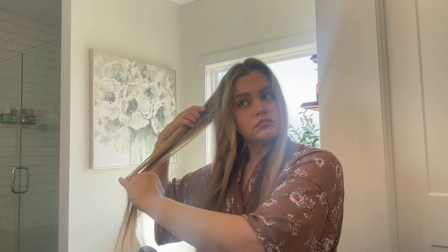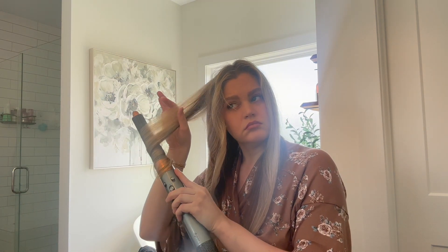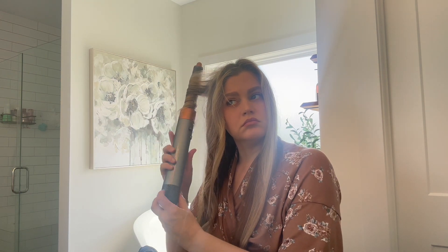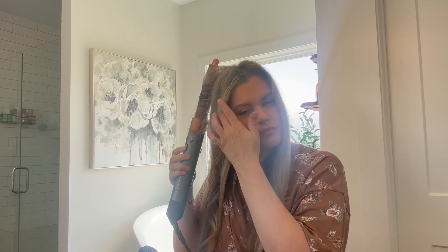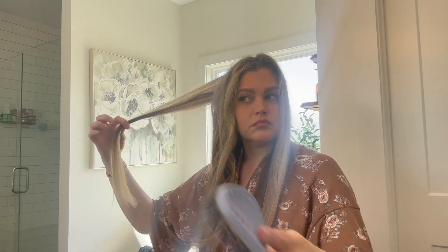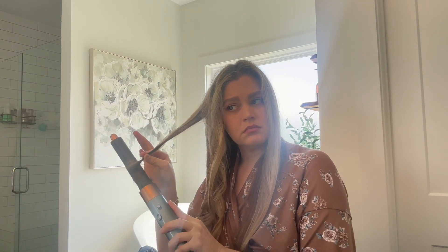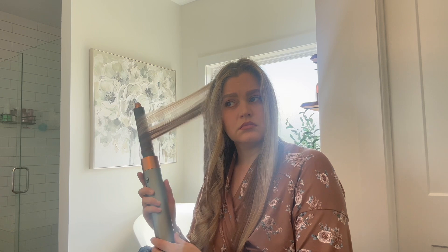When I unboxed it in December and used it, I was like, I don't think I'm going to be a fan. So I put it down for probably a month and didn't touch it again. But I picked it back up maybe a month later, in February probably. And it's pretty much all I've been using on my hair. I have not been using my flat iron, which is huge for me because my hair is naturally straight, but it is pretty frizzy if I just blow dry it — I have to straighten it.